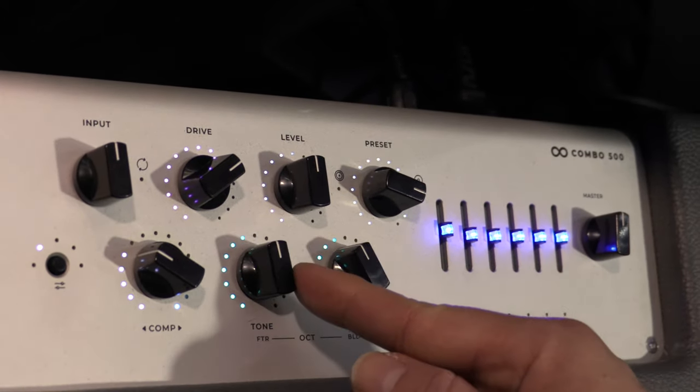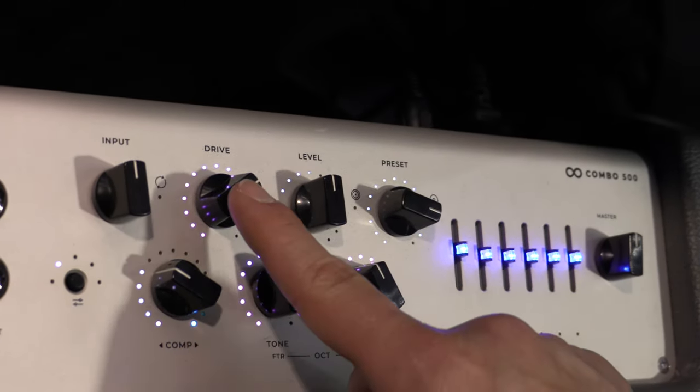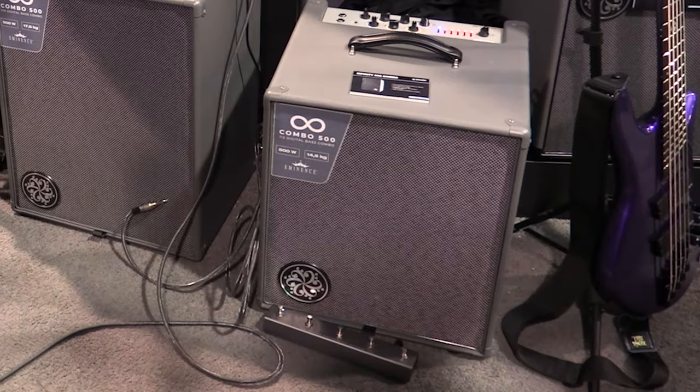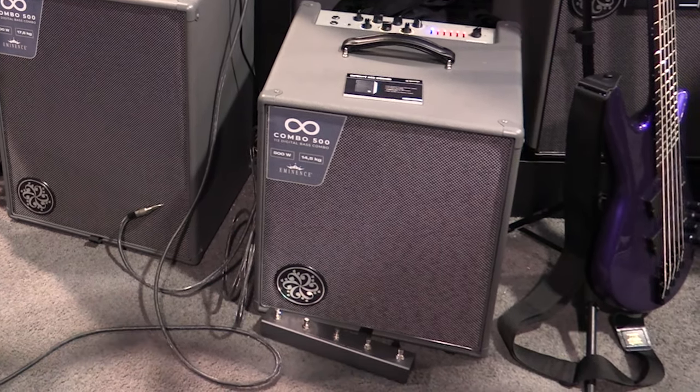On top of that, you have an octaver with physical knobs — an octaver that tracks very fast, so we're super happy about the outcome of that octaver. It's fully preset-able, so you can preset the EQs, you can preset the levels of the effects, you can preset the level of the presets. The compressor is absolutely 100% preset-able, and it comes with a MIDI footswitch that will allow you to select those presets and even go into deep mode to bypass specific blocks of DSP.